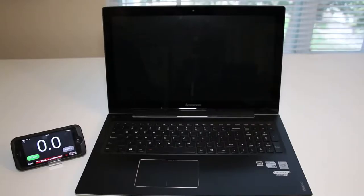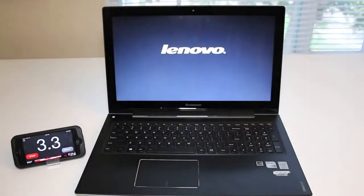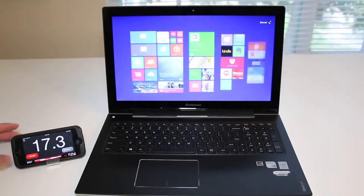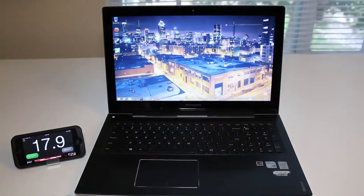Next up, let's test out the boot-up speed on this laptop. It features a 1TB 5400RPM hard drive and a 16GB SSD. The results are in — this laptop booted up in about 18 seconds.